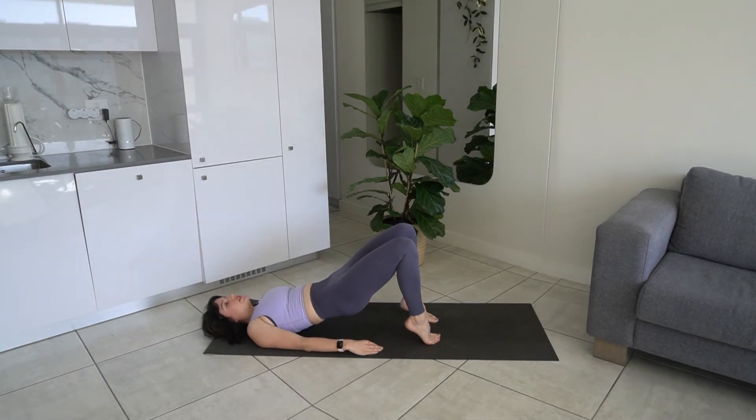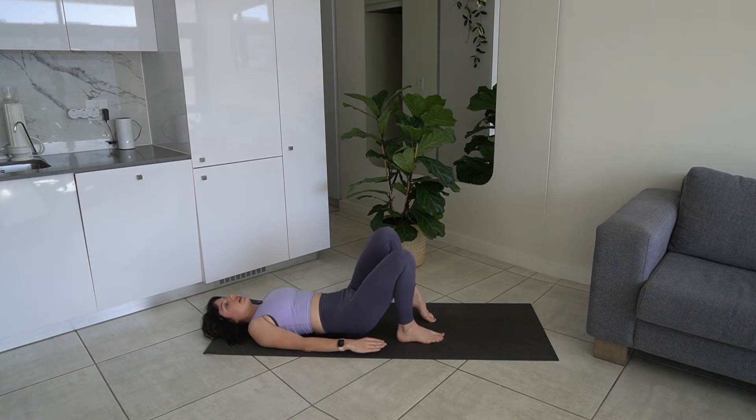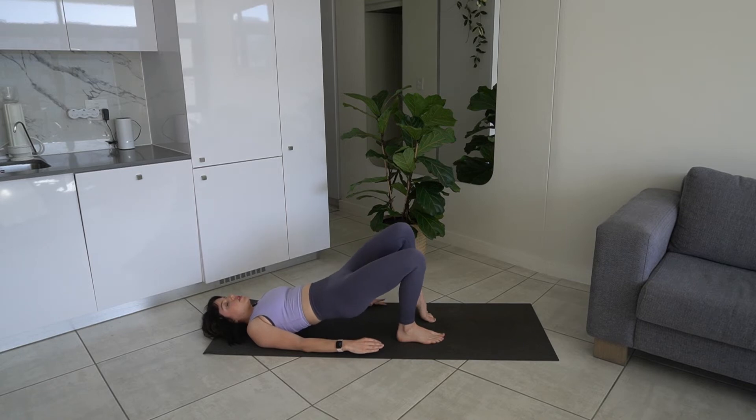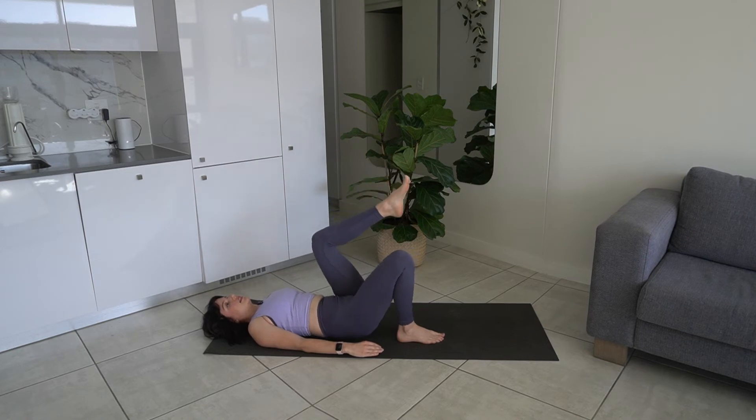Continue to stay up in your glute bridge. We're going to lower the right heel to the mat and put the weight in that right heel, making sure we are not resting on our left foot at all — it's just there for support. This is a gentle one leg glute bridge. Lower and lift, pressing through our heel. Exhale lift, inhale lower — ten reps. Lower back down.